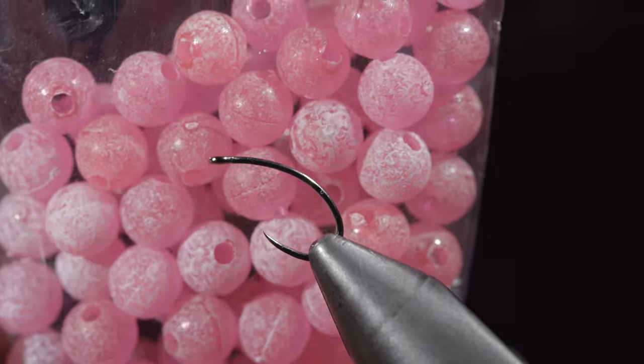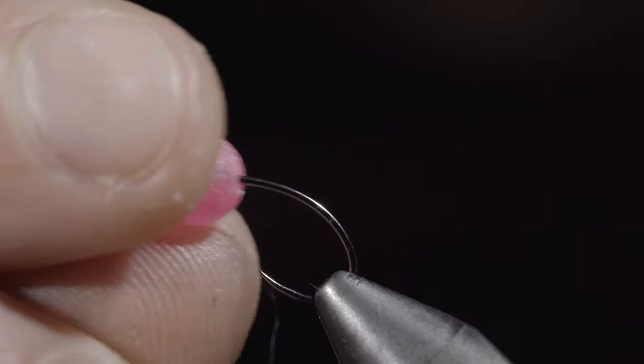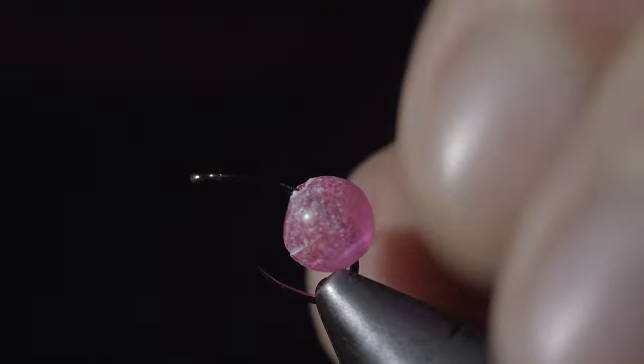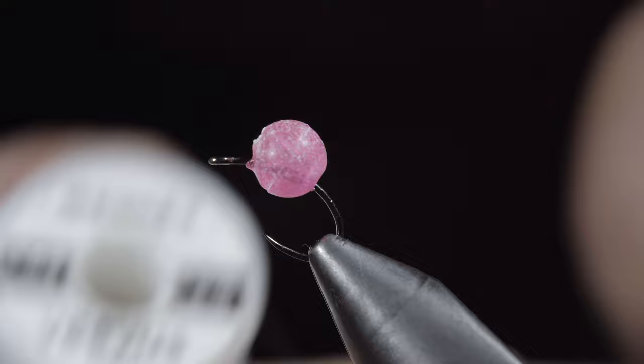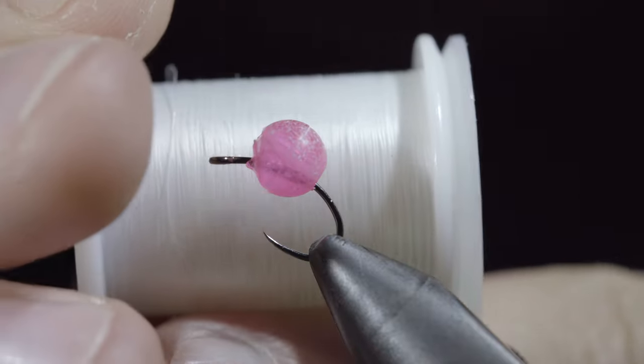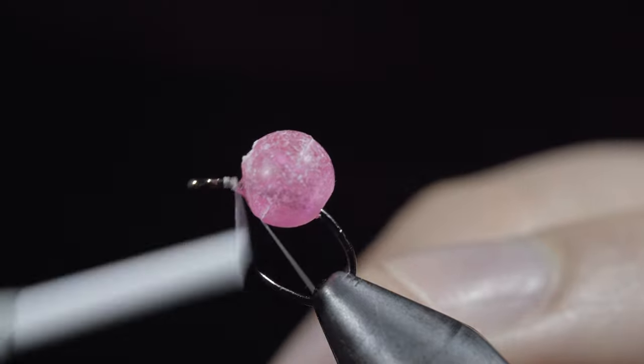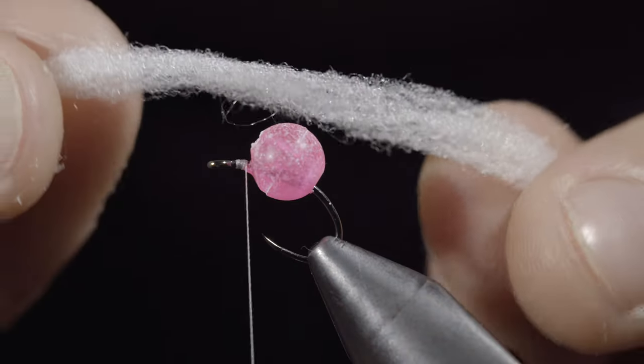Many believe that this highly successful fly pattern should be banned. To tie it, we'll start off with some pink UV beads and use a lighter to heat up the hook. Grab your bead and pull it in an upward motion to adhere it to the top of the hook. We'll grab some Vivas thread — here I'm using white — secure it to the hook shank and snap the excess free.